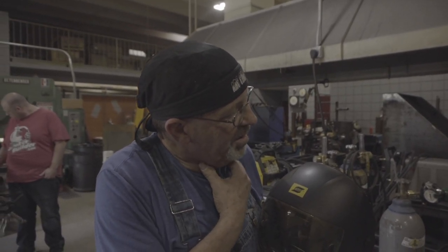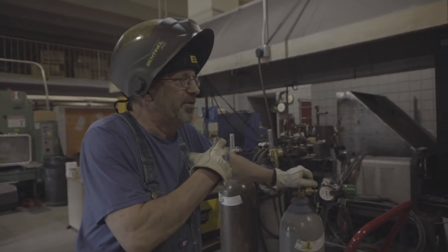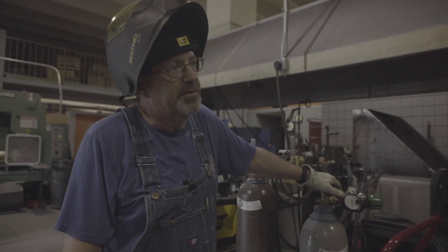Think of it this way: oxyacetylene is around 5,800 degrees or so. How about 30,000 degrees plus? It's like a supersonic needle just going right through the pipe, and it's kind of cool to watch. It's a good process for training. If you're going to get serious about pipe, you need to look at that — it'll pay for itself quickly. So let's go over here and make some cuts.